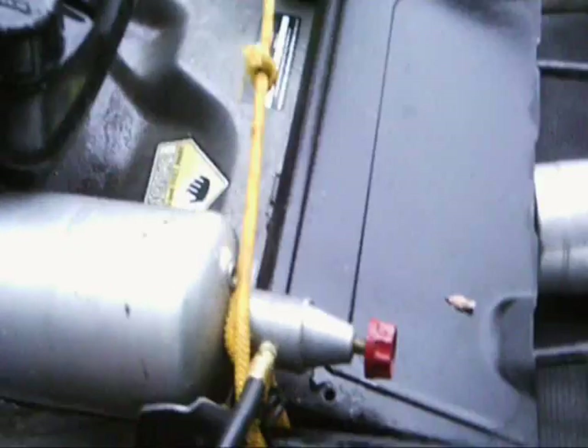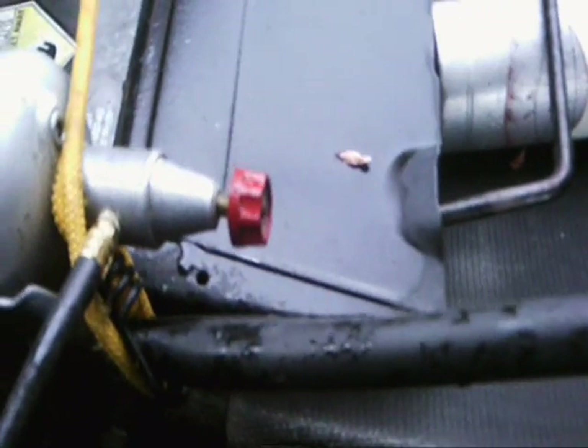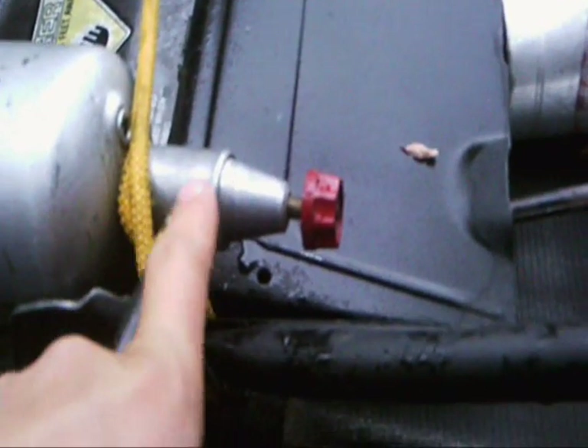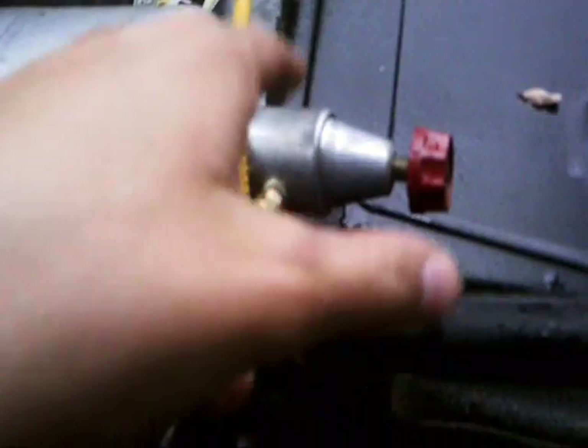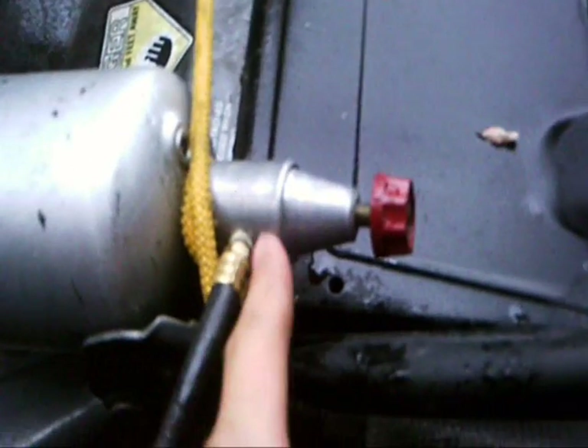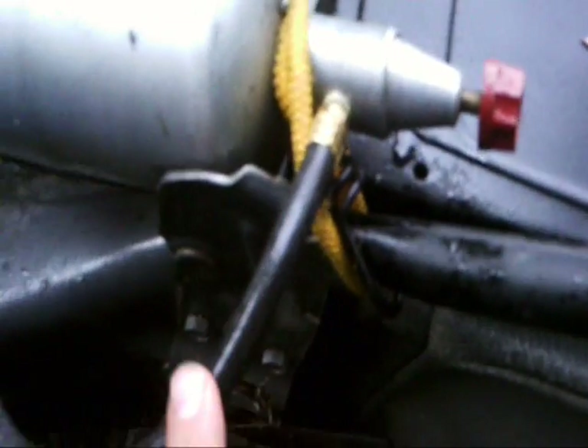You need a regulator — that's what it's called. This is a small regulator, it's actually off a propane heater. And then this tube goes down.